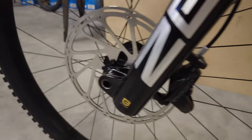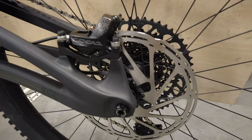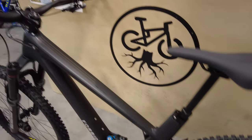Up front you have the four-piston Code with a SRAM Centerline 200 millimeter rotor. And for the back, instead of a smaller one, you actually get the same size — a 200 millimeter Centerline rotor. So lots of stopping power, which you need on a big bike like this.